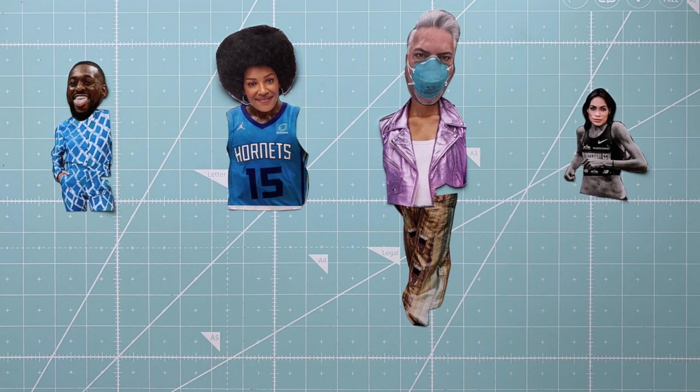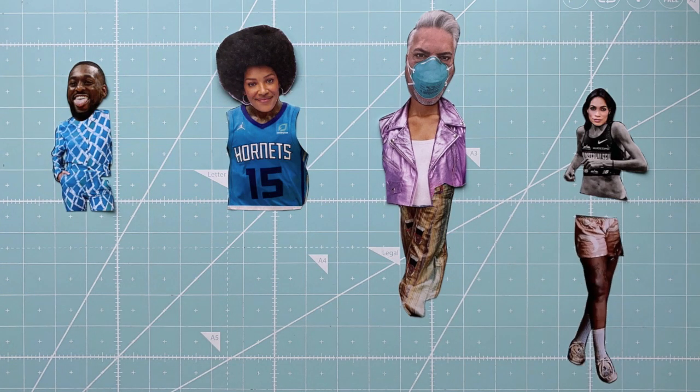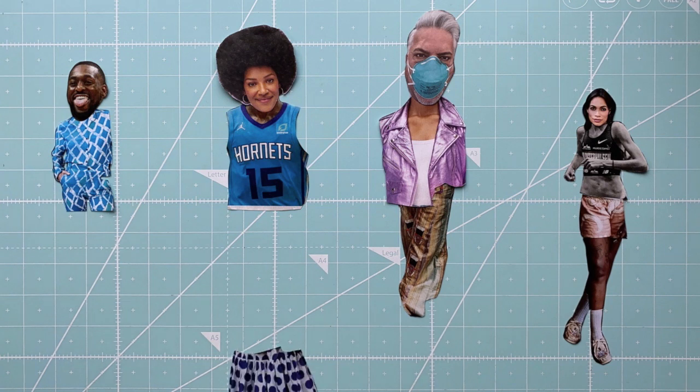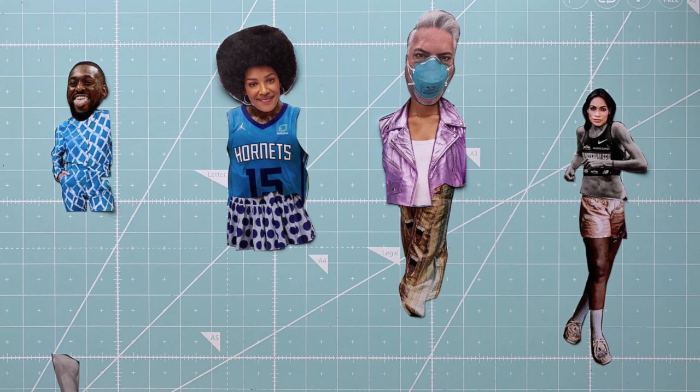For example, these pants I'm going to put underneath this vest. These legs I'm going to put right at the edge of this body. This skirt I'm going to put on top of this jersey.